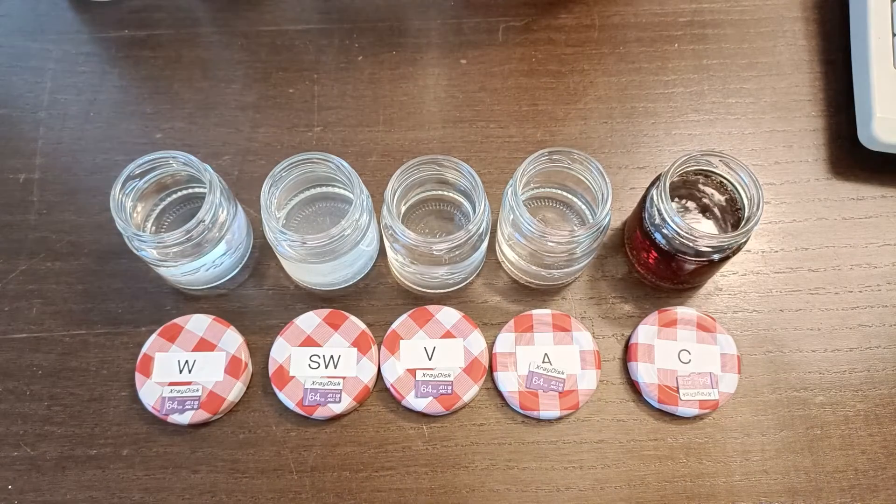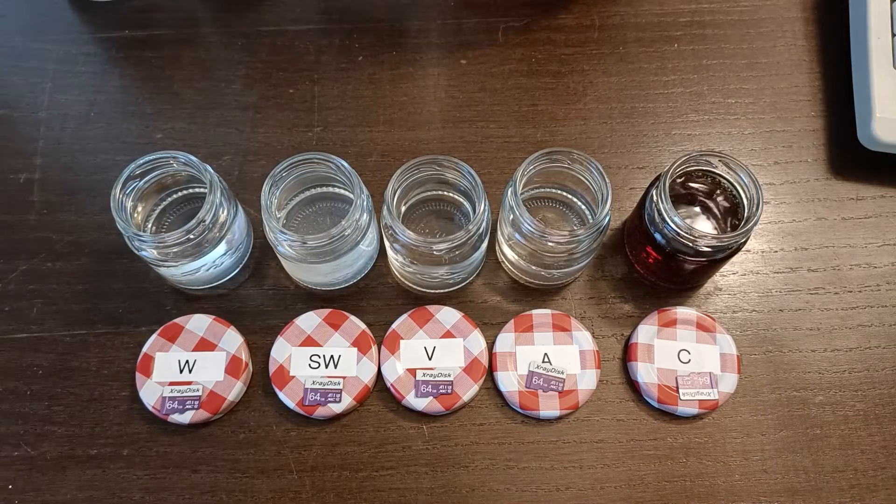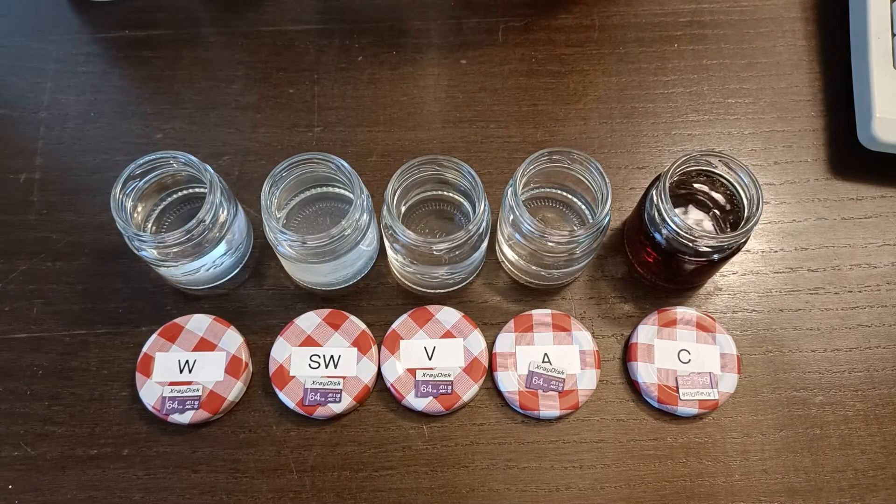Here's what I'm going to do: I put all of these cards into the liquid, then I will observe them and see if they change every day. And after 7 days, I will take them out and test them again — if they are still testable, that is. So, let's start with putting them in.